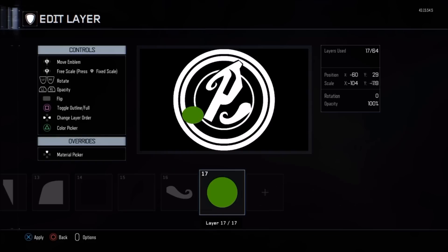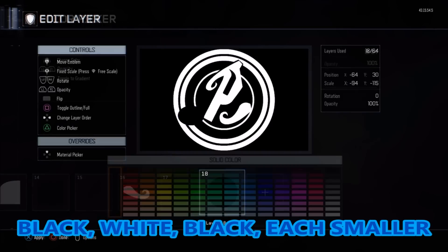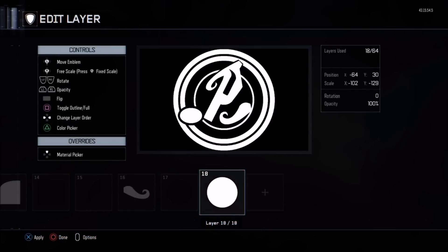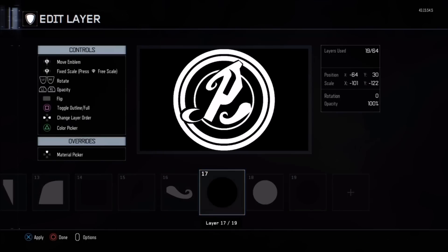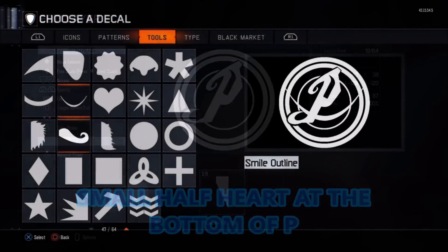We're going to use ovals to make the bottom flip on the bottom of the P. Get a circle, use the fixed scale to make that an oval, turn that oval black. Copy and paste it, make it smaller, turn it white, and make sure you fit it into the P at the bottom left-hand corner. Then copy and paste it, turn that oval black, make it smaller, angle it, and stick it into the white oval you had before. And BAM, you've got the bottom of the P — the twirl. Finish that off with a small half heart that connects the P and the twirl itself.